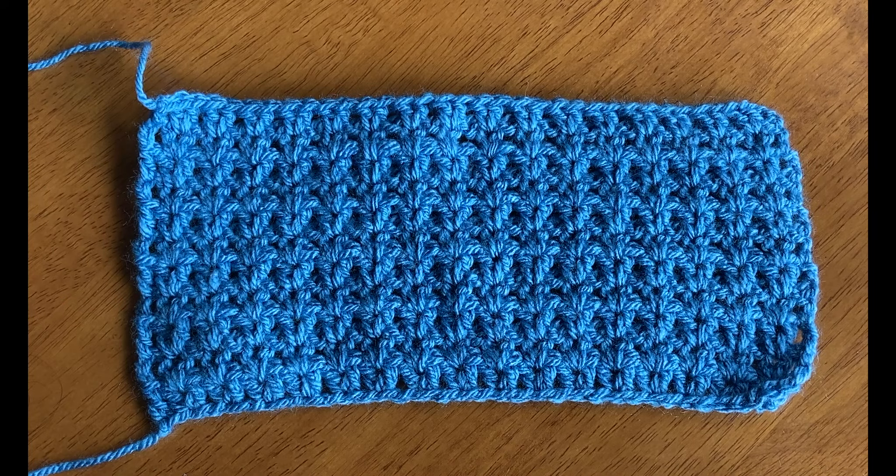The first pattern I'm going to demonstrate represents the sky, so we're using blue yarn which is DK weight or number three, and we're making a v-stitch which is a type of lace pattern.